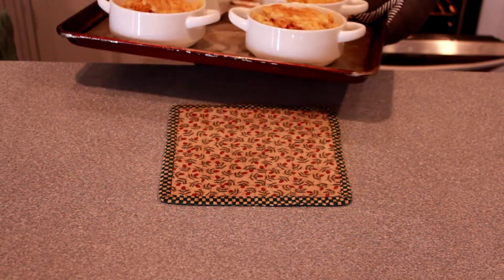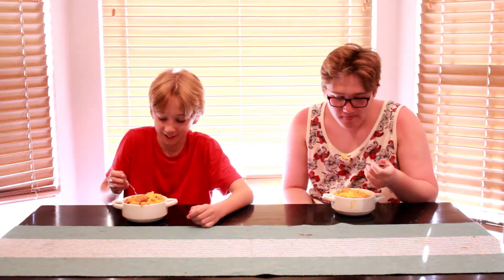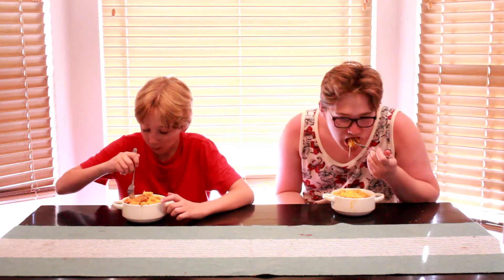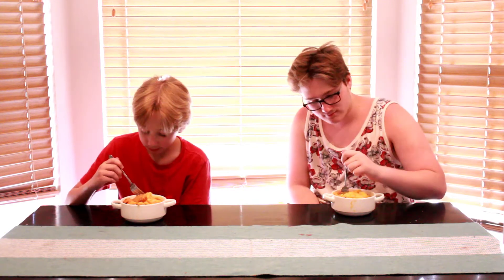And here we go, fresh from under the broiler. Alright, Trevor and Ryla are gonna give it a taste test — let's see what you guys think. What do you think? Spicy? Is that cheesy? Good. Alright, well thank you guys. Thanks everyone for watching and don't forget to subscribe. Thank you.